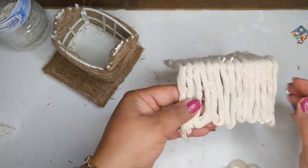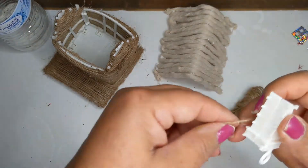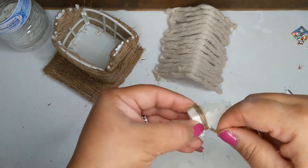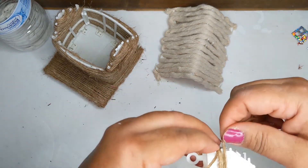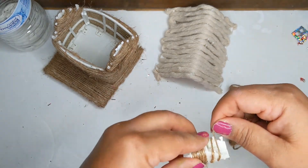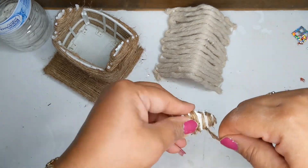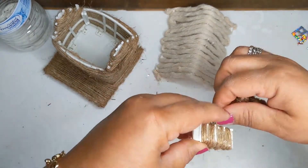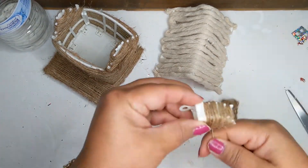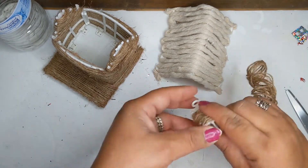Now we need to cover up the little chimney. Get some more twine and begin wrapping it around that little chimney piece — just go around and around to get it all wrapped up. You can make it as thick or thin as you want, just so all the white is covered. Then add a little bit of glue to secure it in place.